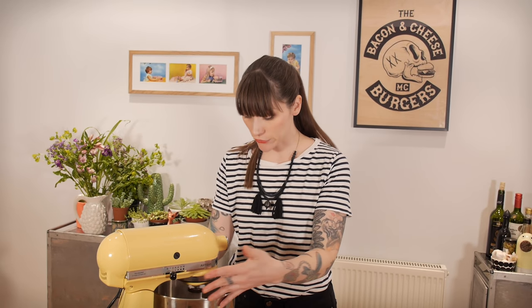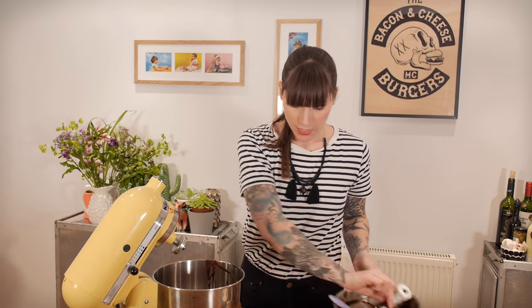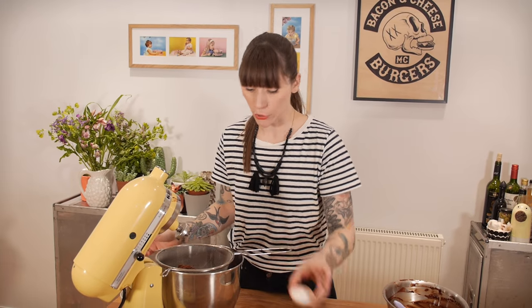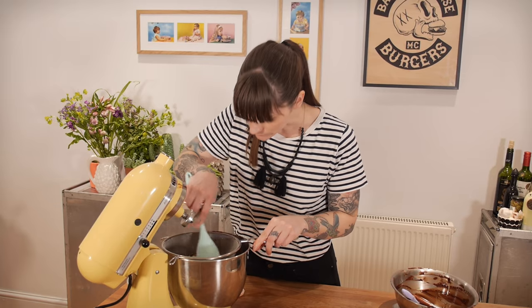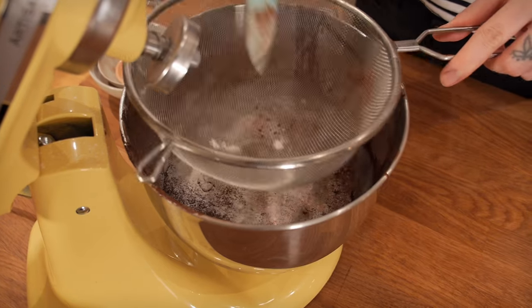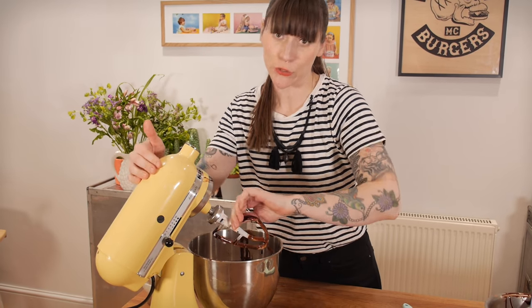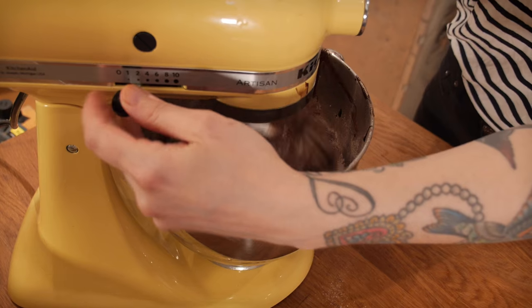Now that that's all in, I'm going to turn that off and put the dry ingredients in. I'm going to sieve all the ingredients directly into the bowl — I've got some plain flour, cocoa powder, baking powder, and salt — and shuffle that through the sieve. Then I bring the paddle back on to fold it gently, just on a low speed, until it all comes together.